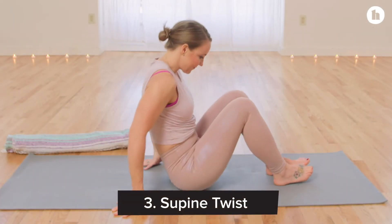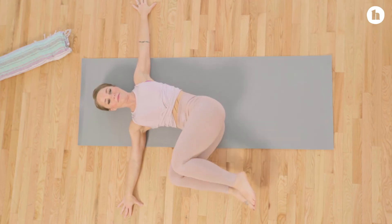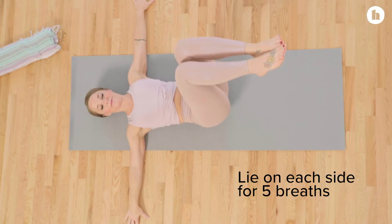Moving on to our last pose, we'll find a supine twist. You'll bring your knees up over your hips, drop both legs over to one side, and allow your gaze to fall into the opposite direction. Rest here for a few breaths before moving on to your second side.